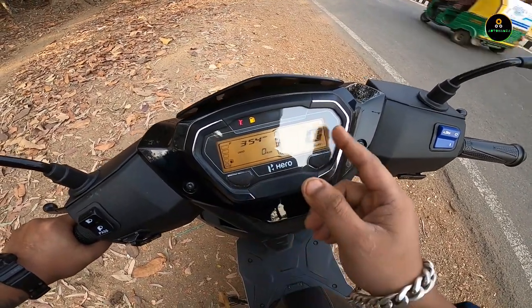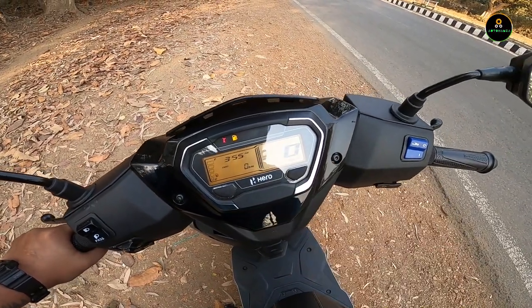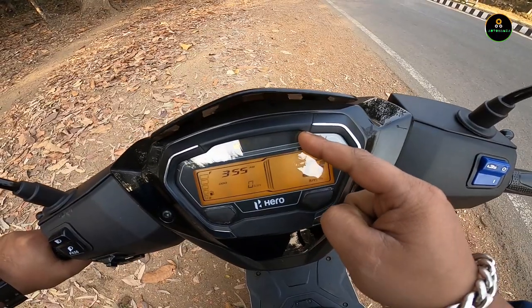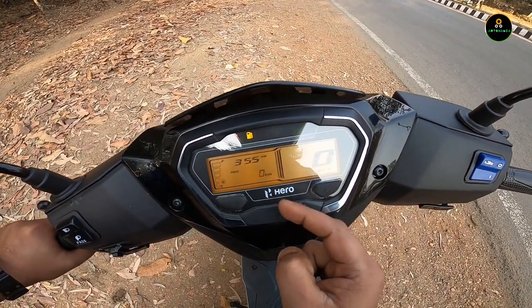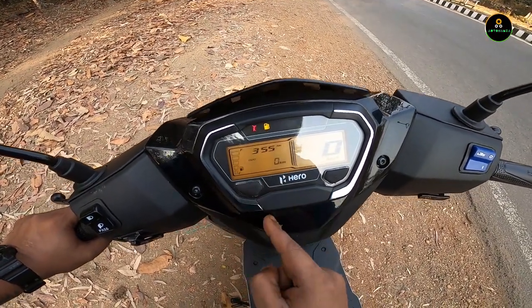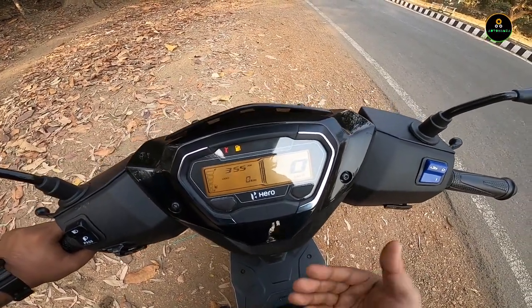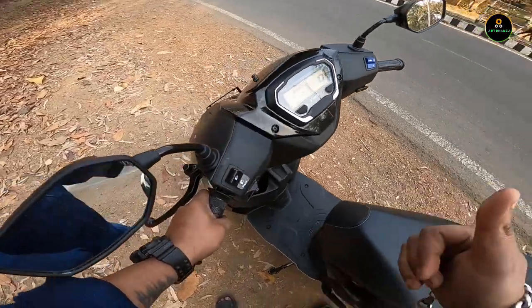The speedometer shows trip, average fuel consumption, and odometer. The digital speedometer includes a fuel gauge, i3s light, engine check light, blinker light, upper/dipper light, low fuel indicator, and side-stand indicator. Nothing special or fancy but it covers all the essentials.